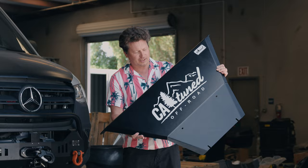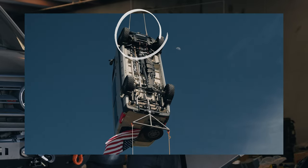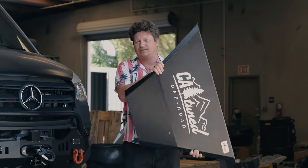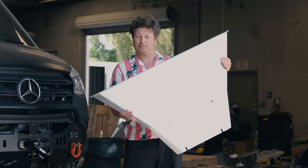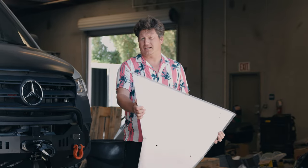We'll have two options: one with black painted — this is the one with our logo on the back on the bottom of it — and the raw aluminum. They're all 3/16 thick, all aluminum. Pretty sturdy and pretty light guys.